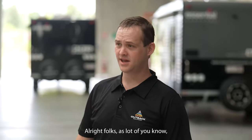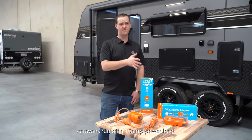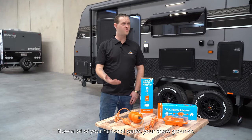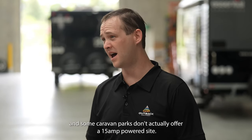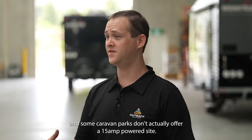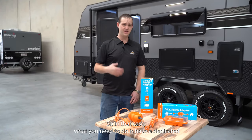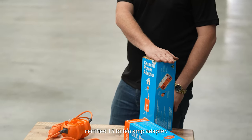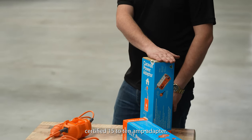As a lot of you will know, caravans run off a 15-amp power lead. Now a lot of your national parks, your showgrounds, some caravan parks don't actually offer a 15-amp powered site. So in that case, what you need to do is have a dedicated certified 15-amp to 10-amp adapter.